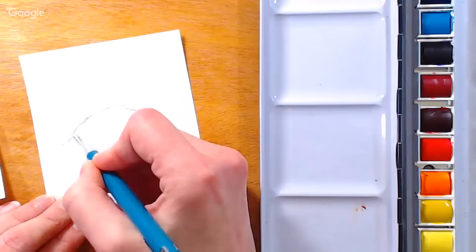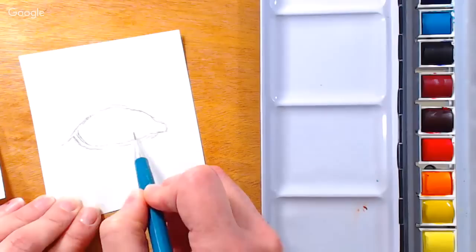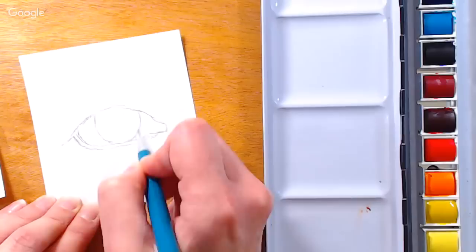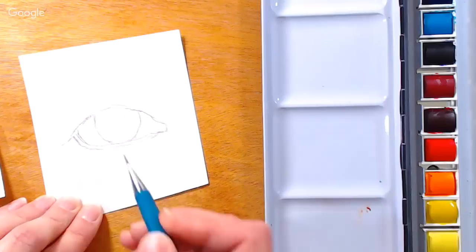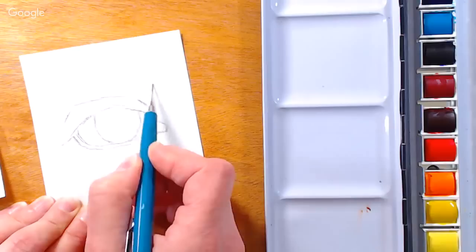Then I'm going to curve it around and make a not quite as rounded line on the bottom — notice it curves up a little bit more on the end. Now we're going to have a little rim there, so I'm just doubling that line up. And now we are going to put the circle in for the iris.